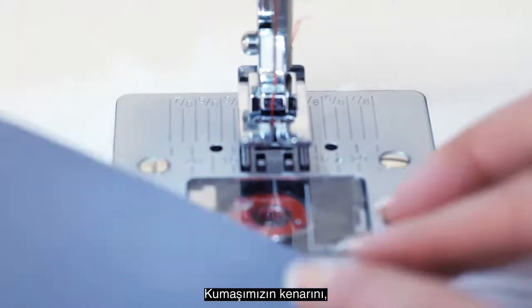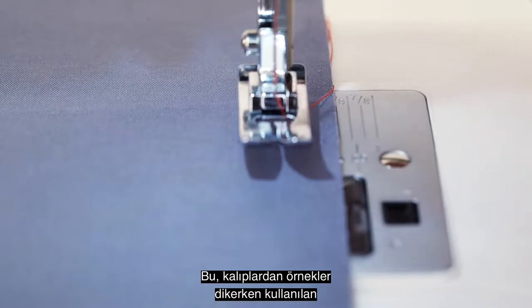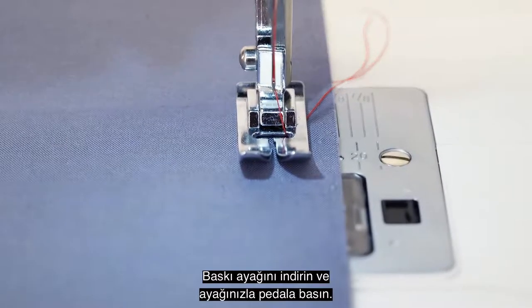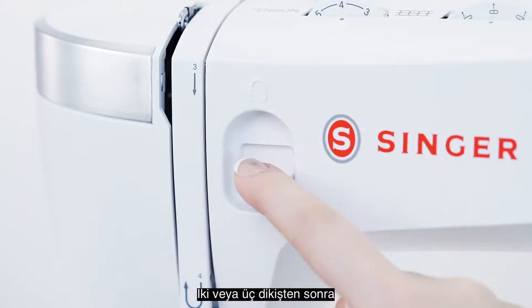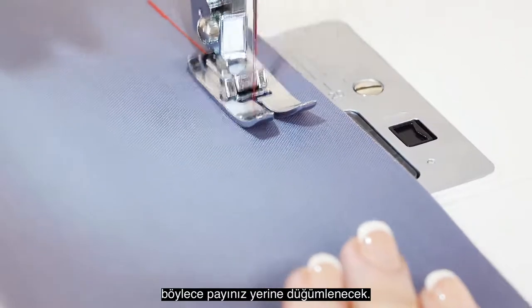We will line up the edge of our fabric to the 5/8 inch guide, which is a very popular seam allowance when making garments from patterns. Lower the presser foot and step on the foot control to sew. Now let's sew a seam. After sewing 2-3 stitches, press and hold the reverse lever to sew backwards over your stitching, which will lock your seam in place.